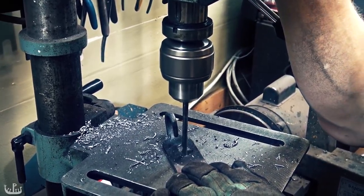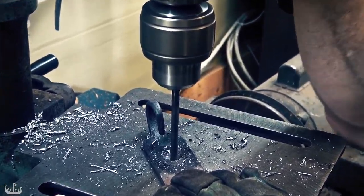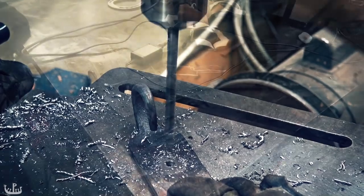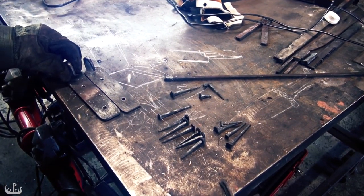To save time, we drill the holes instead of punching them. Here you can take a look at the two hinges that will go on the chest, as well as the nails we have forged so far.